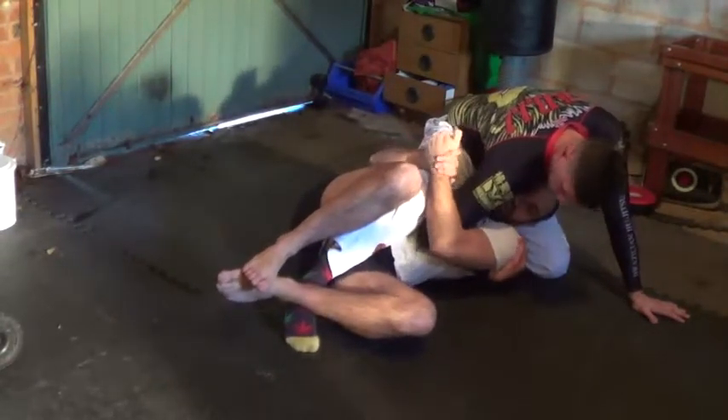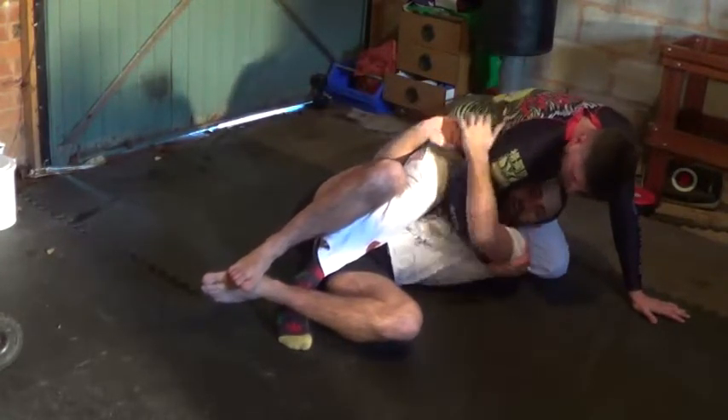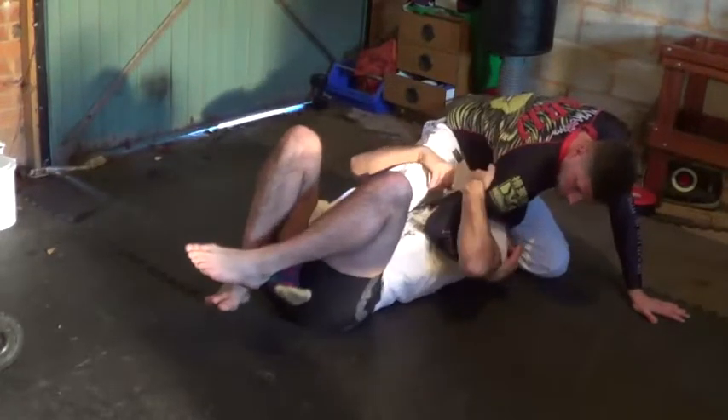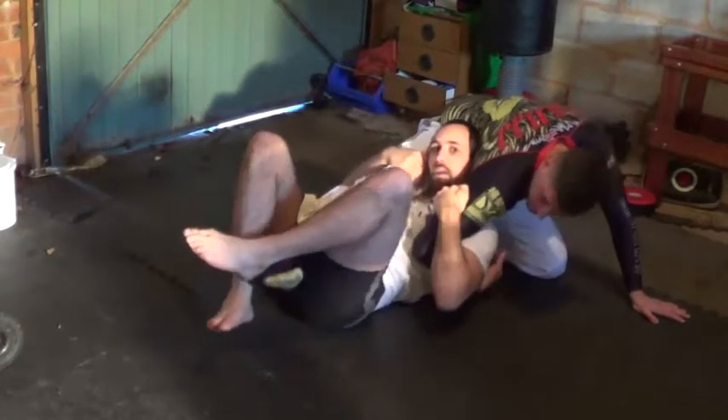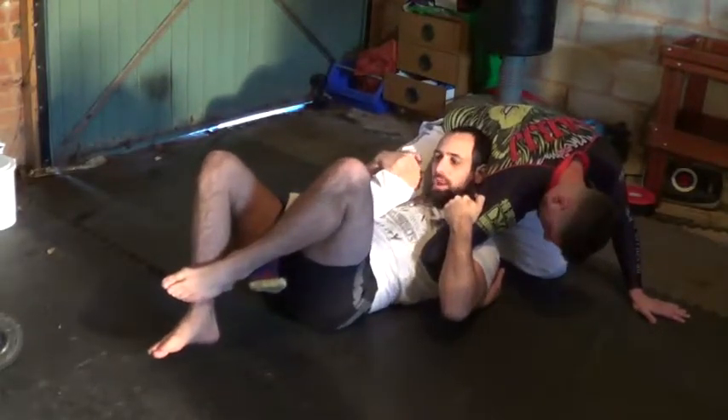I need to close my arms in. If I let them extend my arm up like this, it's going to be pretty bad. So I've got to close my arms in. From here I can scoot down, grab this tricep and pull my head up — putting a lot of pressure on this arm and not letting them get it out.